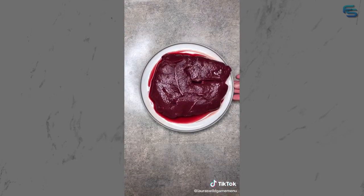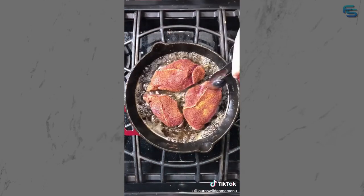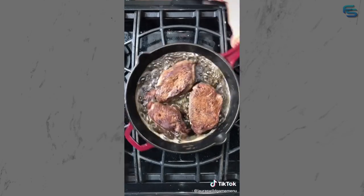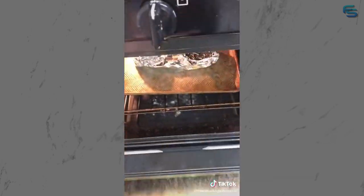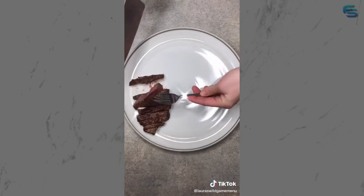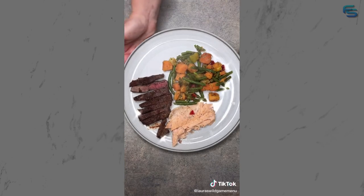Season your steak with your favorite seasoning - we're using Butt Rub, but any steak seasoning will work. Heat equal parts olive oil and butter in your cast iron skillet and add your steak. Cook for two minutes on high heat and flip. Baste for three minutes on the flip side before removing from the heat. Let it sit for about seven minutes before slicing. Grab your fish out of the oven - you'll know it's done when it flakes with a fork. Make your plate: steak at about medium to medium rare, add your fish, add a side of veggies, and enjoy.